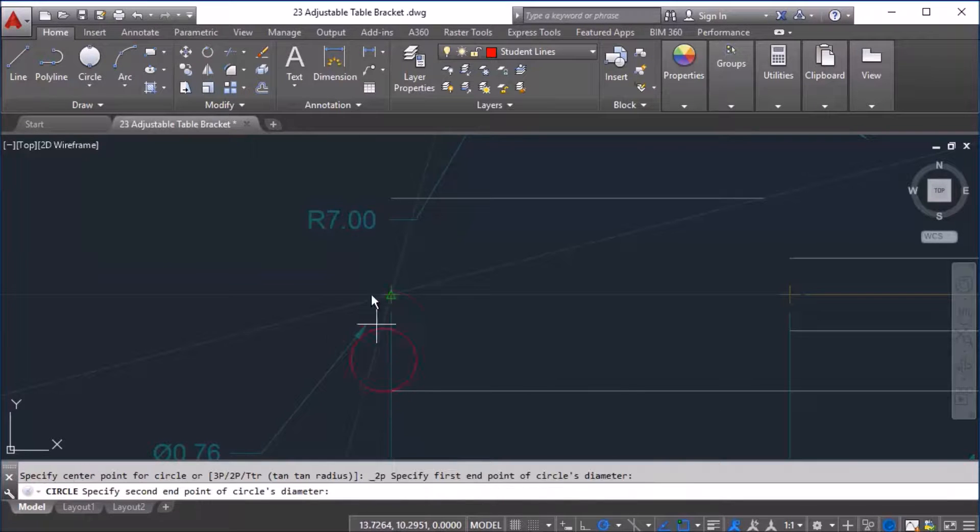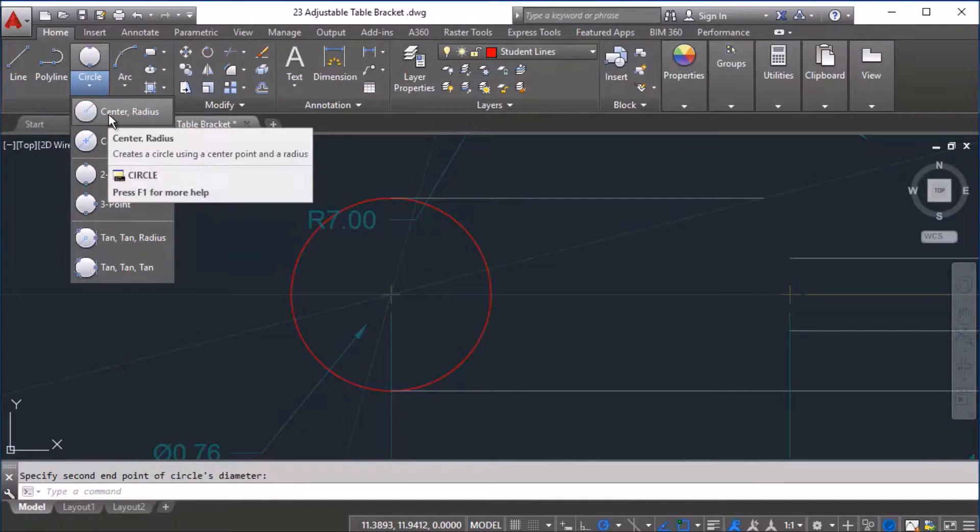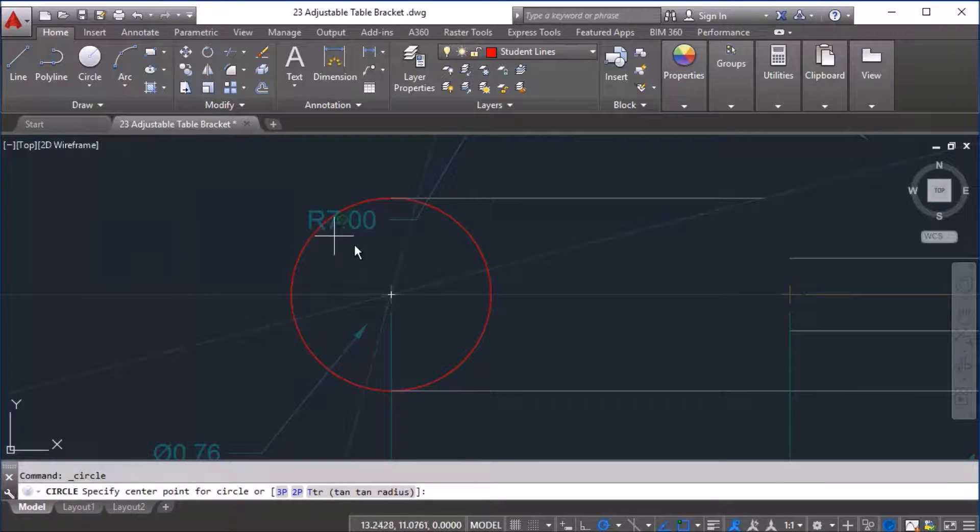I'm going to start at this location here and go to my top location. Next, I'm going to do a center-radius circle, so I click on center-radius. I'm going to choose the midpoint again, and my radius for this particular circle is 0.38.